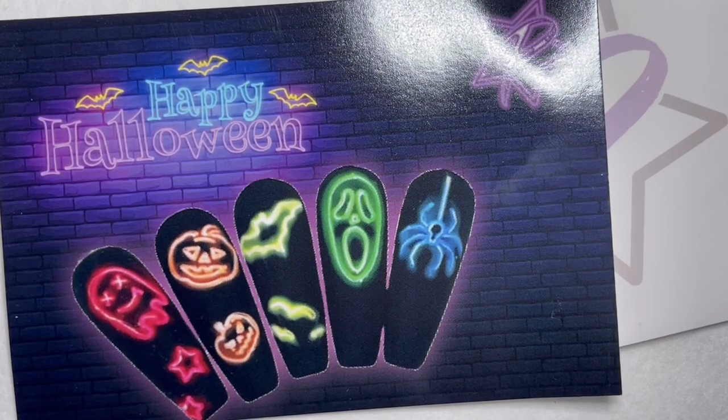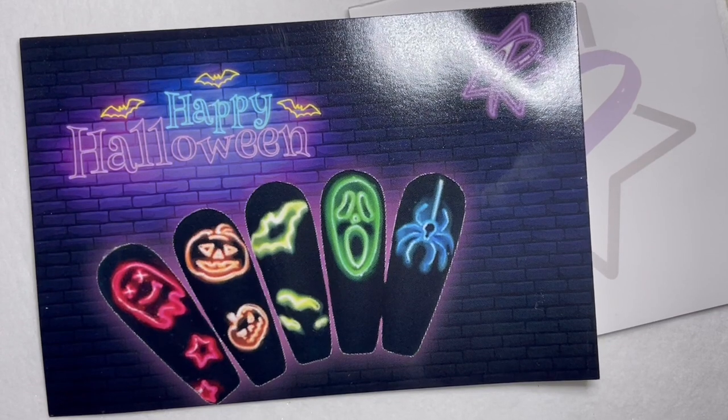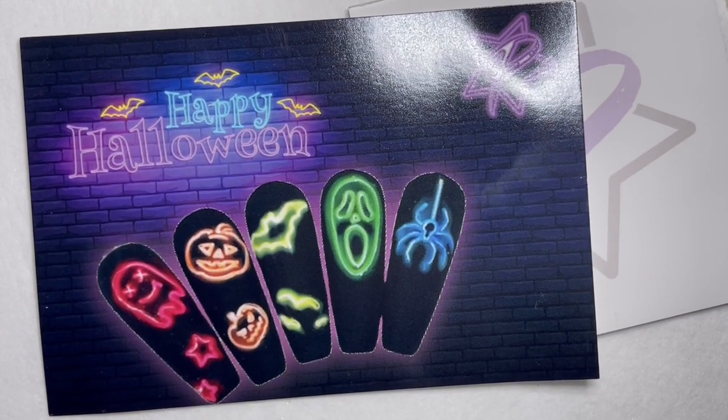Hey guys, Amy here with your September swag. This is my favorite time of the year for nail art. This is a really fun swag — we've got some neon Halloween going on, so let's get into what's in your swag this month.